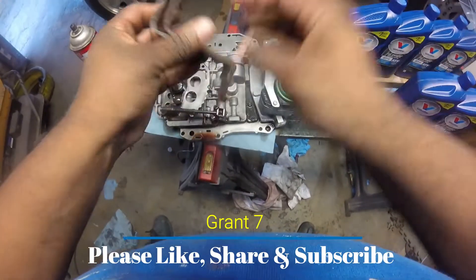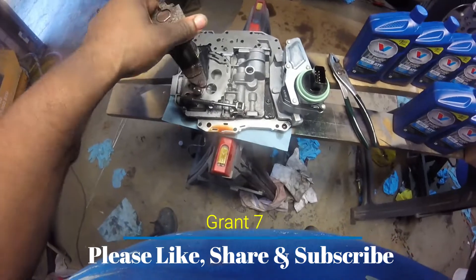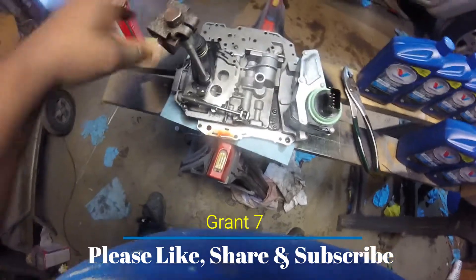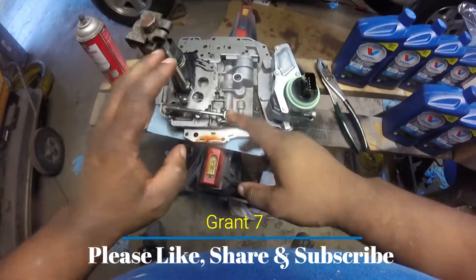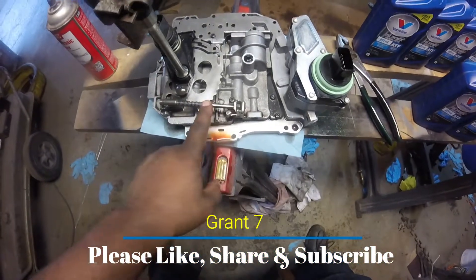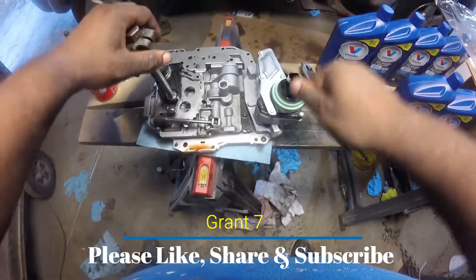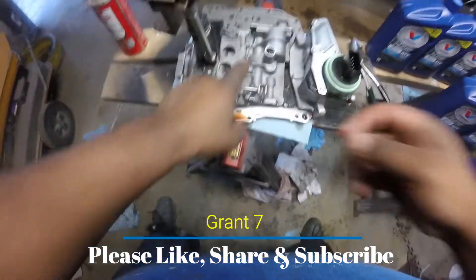So what you've got to do is grab this — this is what your shifter cable connects to, it goes on top of the transmission. There's a space for it right there. Now, this is the thing about this transmission: you see this rod right here? Your valve body is gonna have this rod.